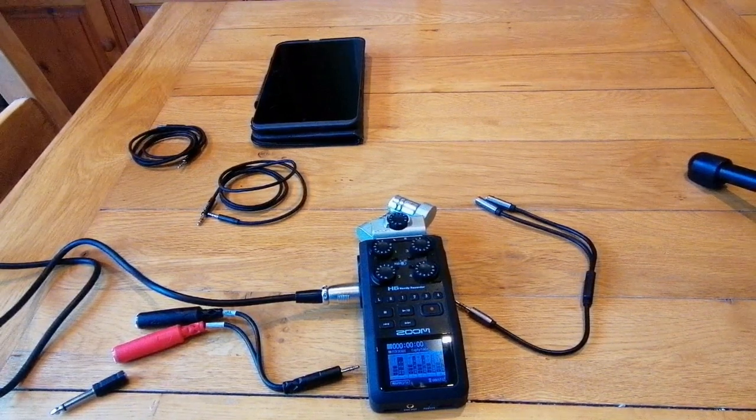Hi guys, this is Ryan from the Knackers and Debris podcast. I've had a request on how I record phone calls onto the Zoom H6, and this is how I go about it.